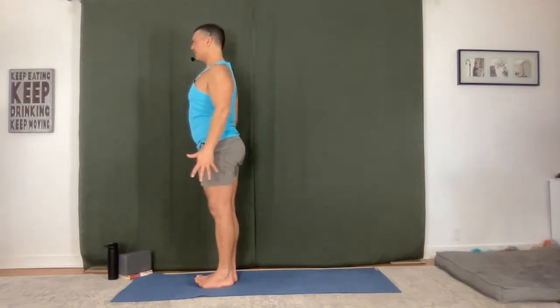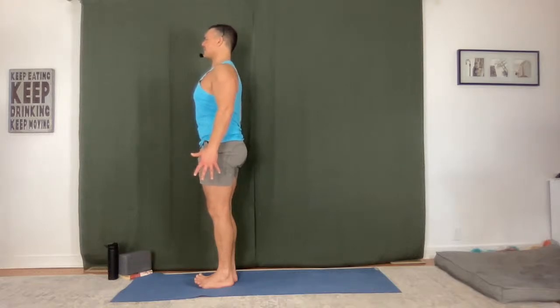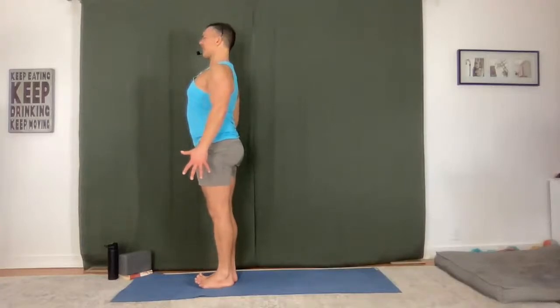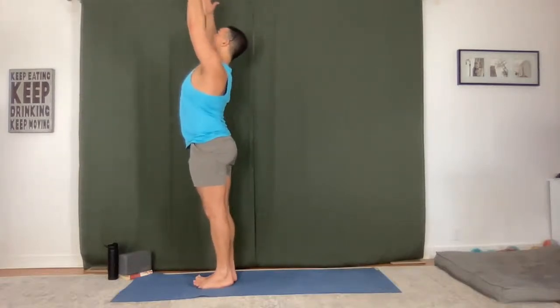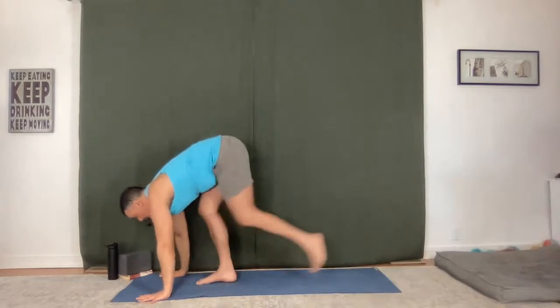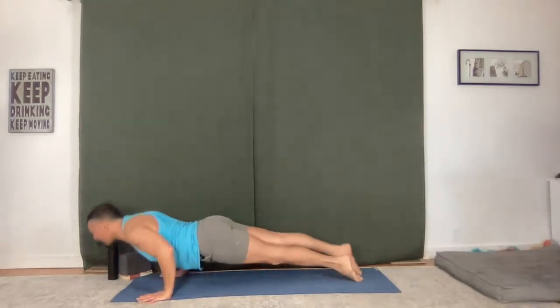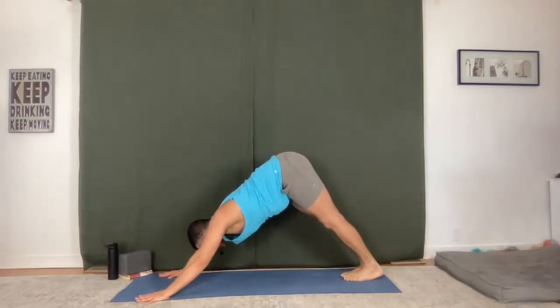Tadasana — mountain pose. Press your feet, soften your knees. Tailbone descends as the front of the pelvis lifts up, then engage the core. Shoulders back, lengthen right up to the crown of your head — feel that full body integration. Inhale, exhale. Arms up — extended mountain, then fold forward. Halfway lift. Chaturanga Dandasana, flow it out. Upward facing dog. Downward facing dog. Breathe in, breathe out.